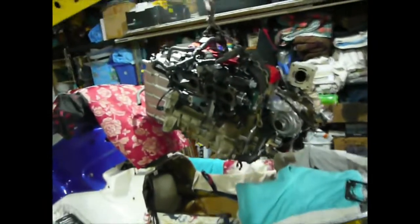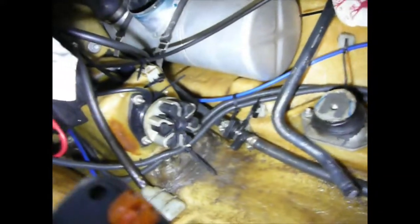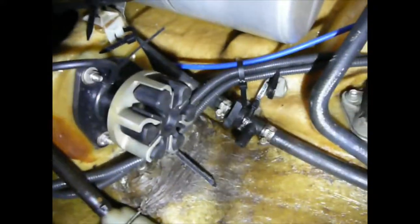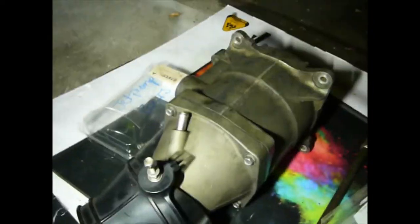The engine is ready to be installed into the Aquatrax R12X. For the coupling at the back of the engine for the drive shaft, you need to make sure that you've got enough room, so push the drive shaft all the way back. The only way you can do that — hopefully you've already done this — is by taking the pump off.